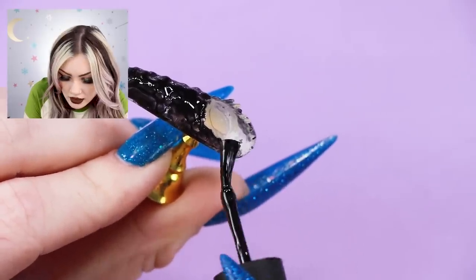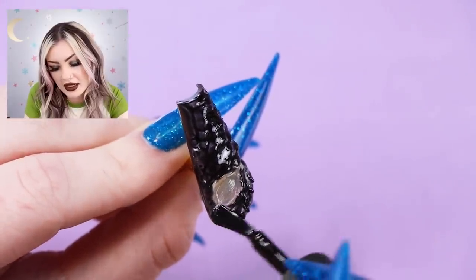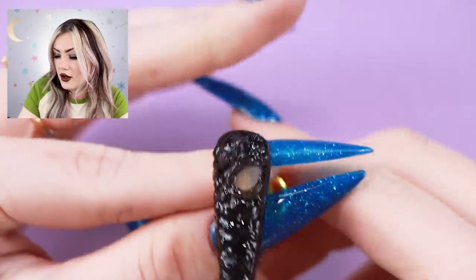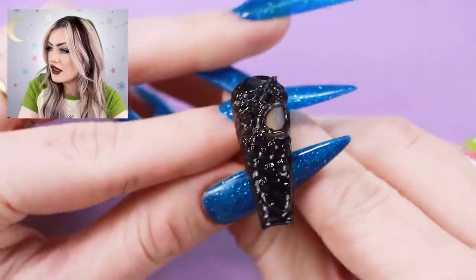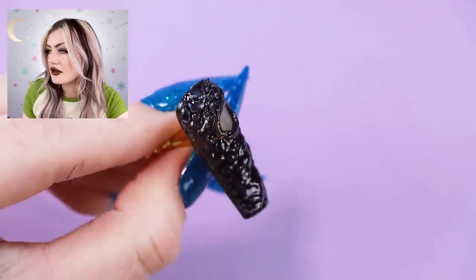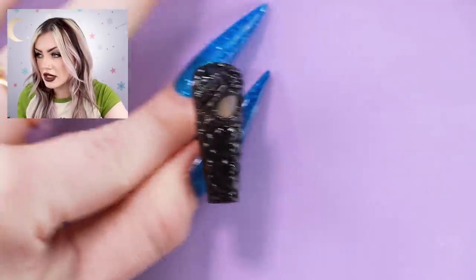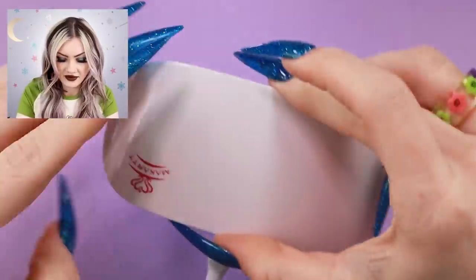Obviously because it is 3D there are going to be different heights. It seems like you kind of have to do almost circular motions with the brush, but other than that it is going on just fine. It's not going to be like a quick paint-and-go sort of thing, but it's quicker than sculpting all of this out for sure. I think that covers all of the crevices - I didn't want to put it on the eye so I can do a different color on it.